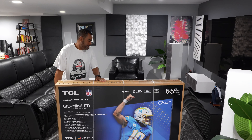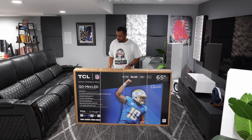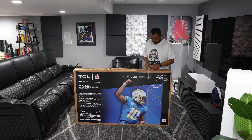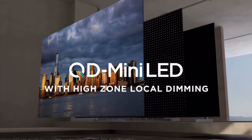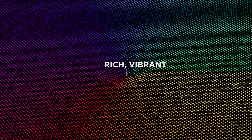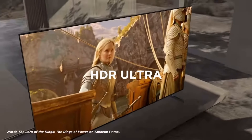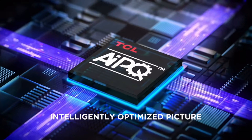All right, here we go — the TCL QM8. I've been waiting to get my hands on this 4K TV for a while and today we're finally unboxing it together. Let's talk about what makes the TCL QM8 such a powerhouse. This latest flagship model features Mini LED tech and quantum dots for deep blacks and vibrant colors. It supports HDR10, Dolby Vision, and a 144Hz refresh rate for gamers, with peak brightness that's supposed to be off the charts.